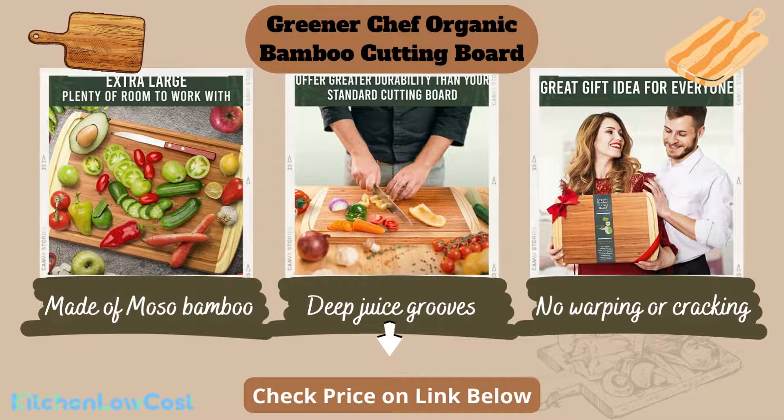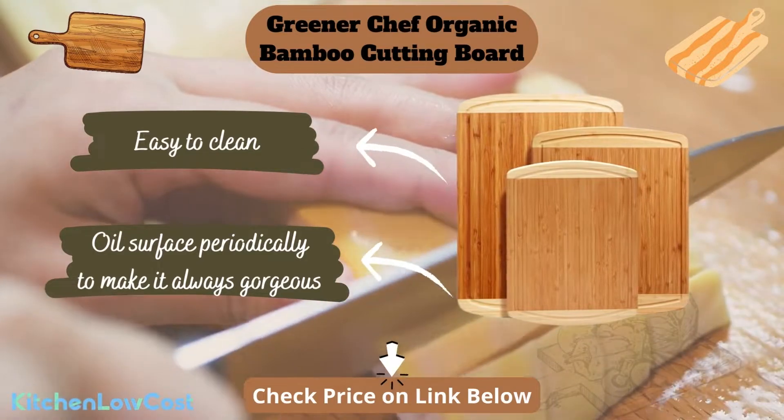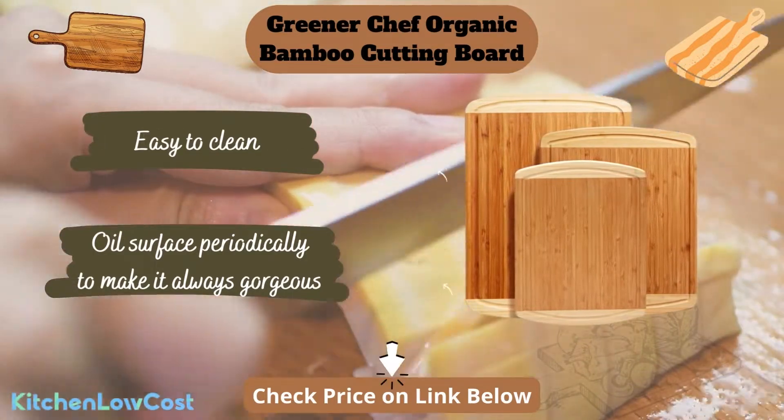It features deep juice grooves to avoid spillage and mess, and is easy to clean with mild soap water. You can oil its surface periodically with the Greener Chef cutting board oil to make it always look gorgeous.